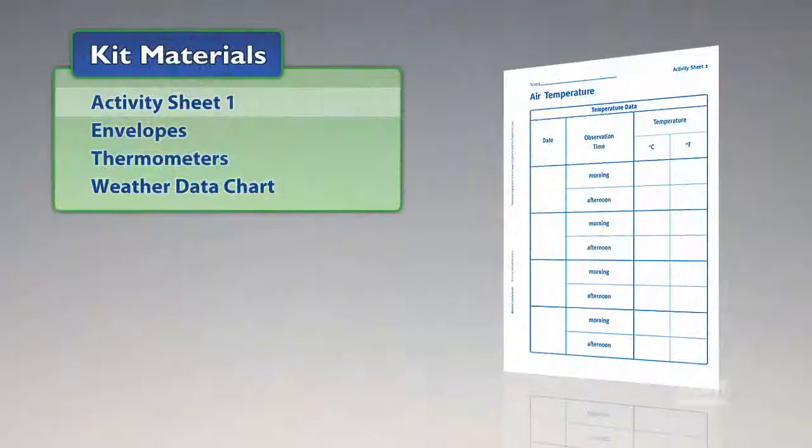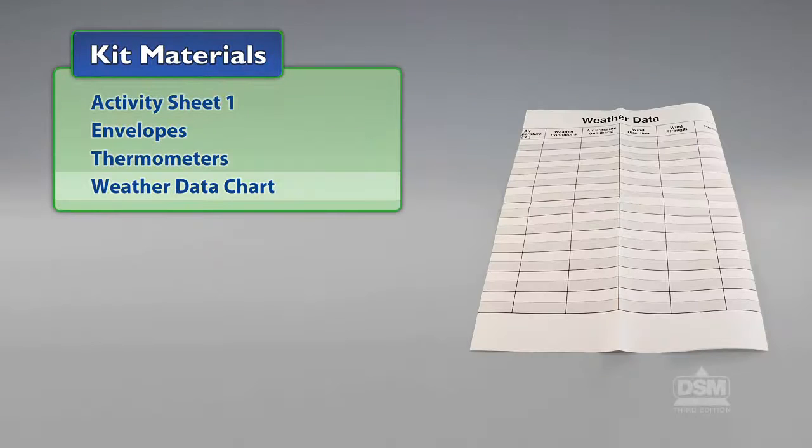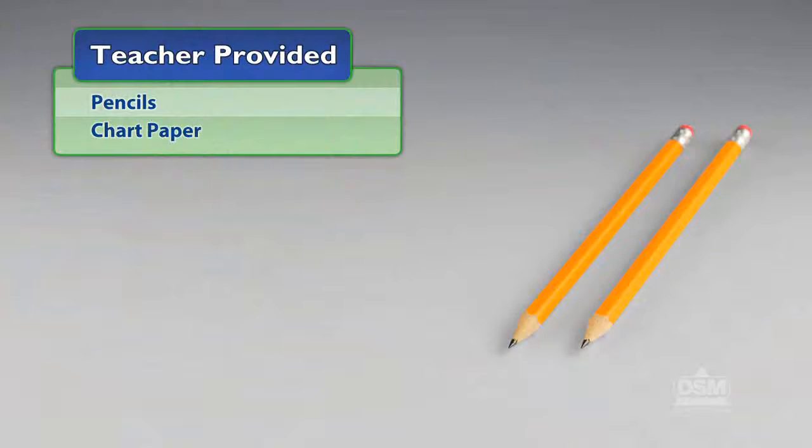You will need the following materials from the kit: Activity Sheet 1, envelopes, thermometers, and a weather data chart. You will also need to provide pencils and chart paper.